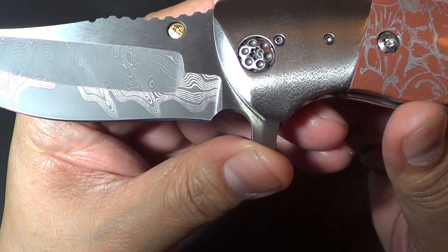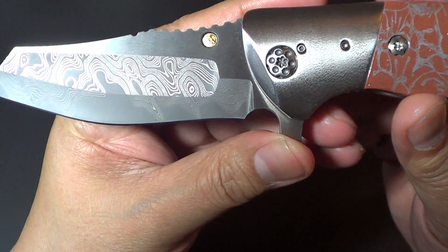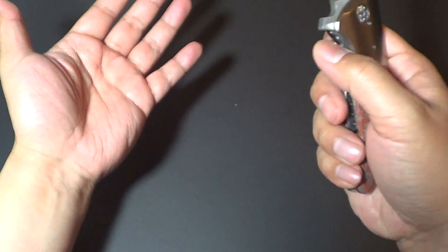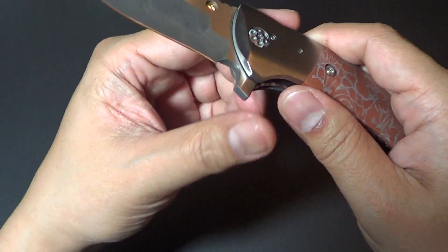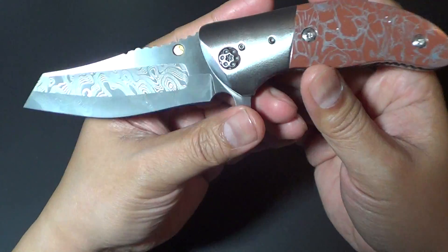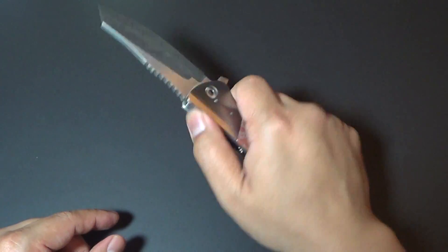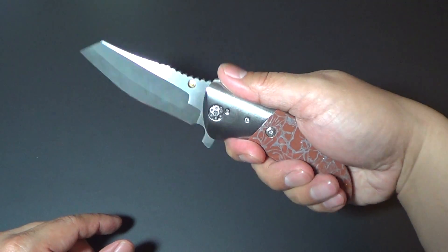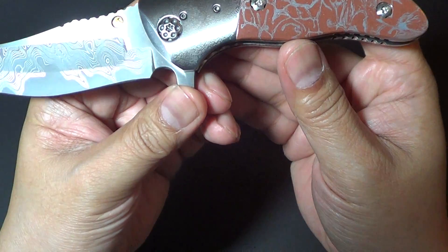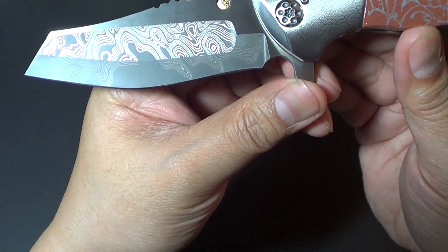This one is the mini hide flipper. I've never held the regular size hide flipper, so Valerie told me that this is actually newly made — he hasn't made a mini version before. But it's a pretty good size. I thought it was going to be smaller, but it's actually not too bad. It's a three and a half inch blade, and the handle is 4.25 inches.